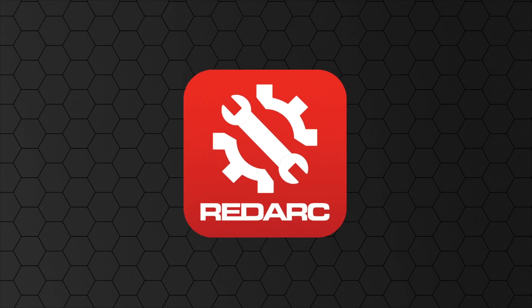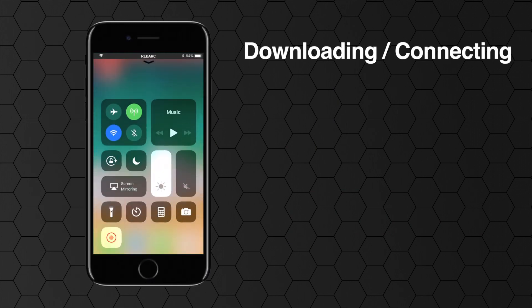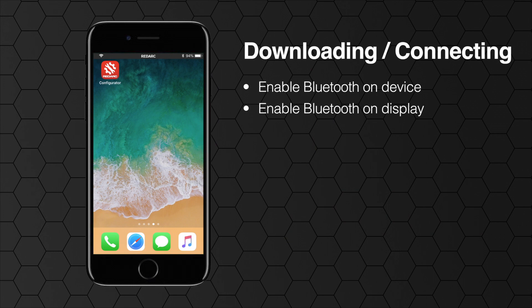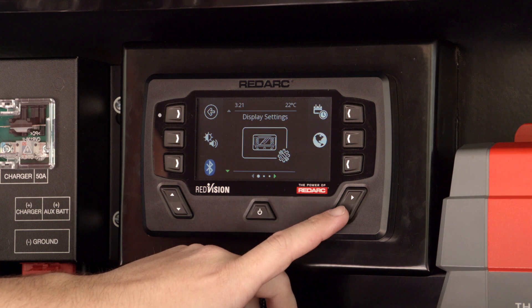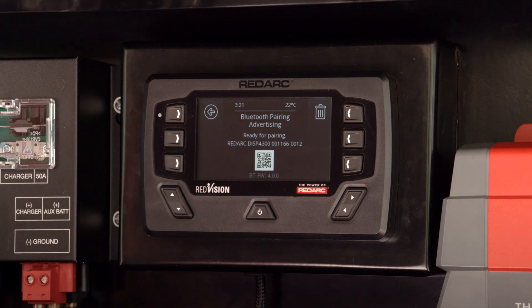In this video we're going to start with a blank configuration. First you'll need to download the Redvision Configurator app from the App Store or Google Play Store. Once you have the app, ensure your phone's Bluetooth is enabled. Next you will need to enable the Bluetooth on your display. To turn on your display's Bluetooth, hit the left navigation soft key, navigate up or down to the display settings page and press the soft key to the left of the Bluetooth icon. You can now pair your device with the display in your device's Bluetooth menu. The pairing code is shown on the Redvision display.